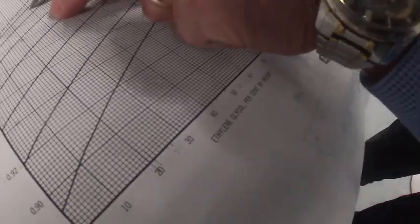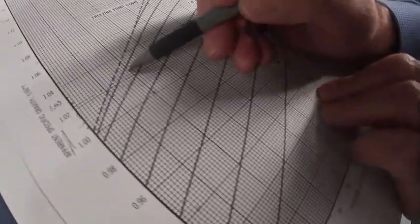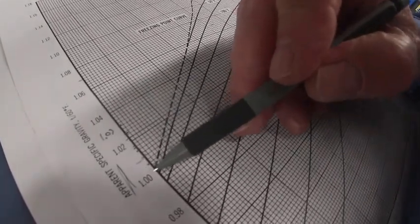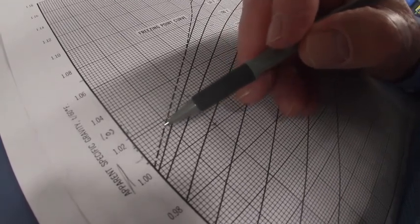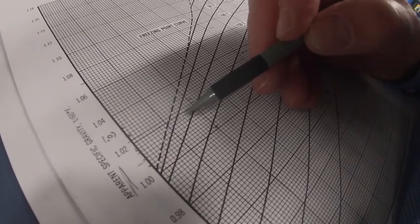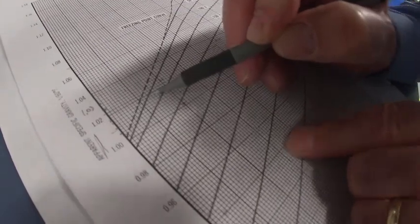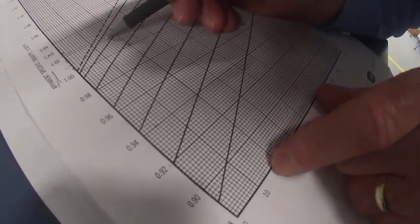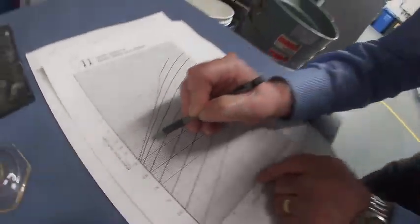We follow the line down. 1.158 is right there — 1.58 comes across here to 70 degrees. Looks like about 16% ethylene glycol. It's four divisions back from the 20%, so that makes it 16 — each one of these is 1%. So we are at 16% ethylene glycol.